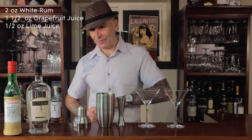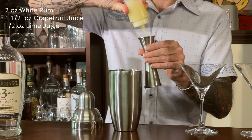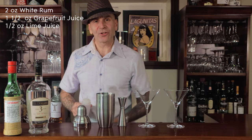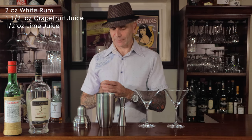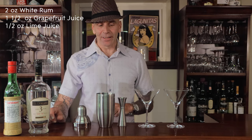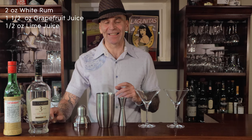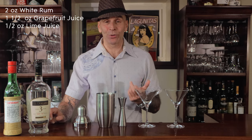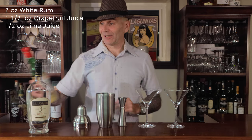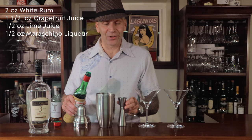Lime juice — half an ounce of lime juice per cocktail, so that is one ounce in total. Now, hopefully at some point I'll actually be able to get down to Havana in Cuba. I saw a picture — it might pop up — of the bar El Floridita, where they have a life-size bronze statue of Hemingway standing at the end of the bar, and apparently they actually put a daiquiri in front of him every single day. I think that's a great touch. Clearly the people down there appreciated him, and it's certainly given them pretty damn good business.